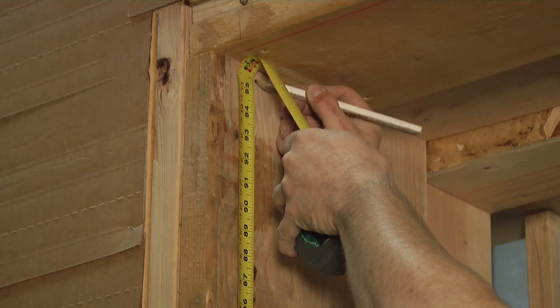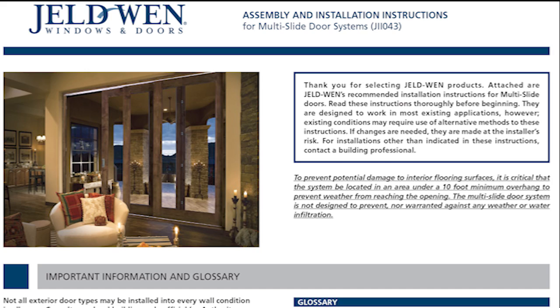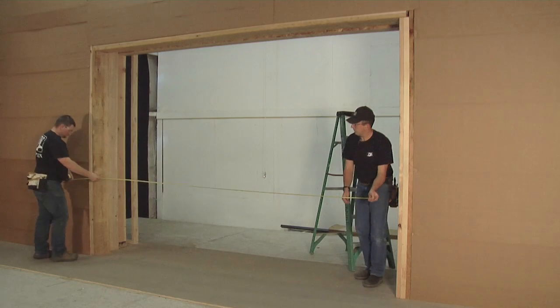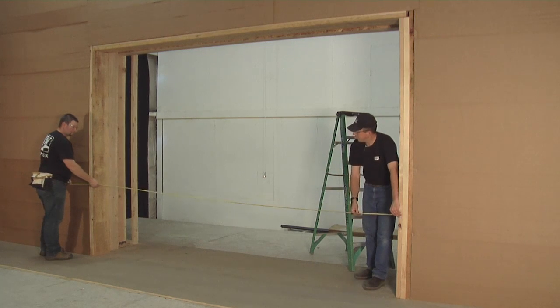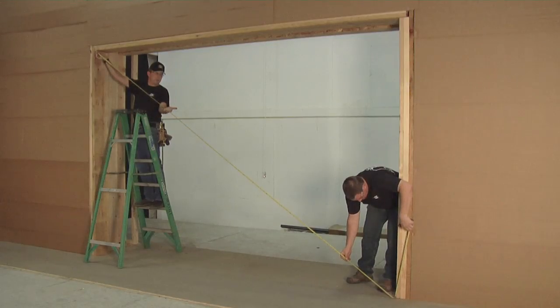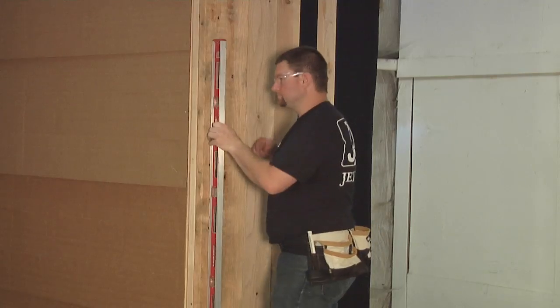First, we will prepare the rough opening for the installation. This is a representation of one configuration option. Refer to the written instructions for details on all other configurations. Verify the rough opening is 1 inch wider and 5/8 inch taller than the door frame dimensions. Next, verify the rough opening is square, level, and plumb.